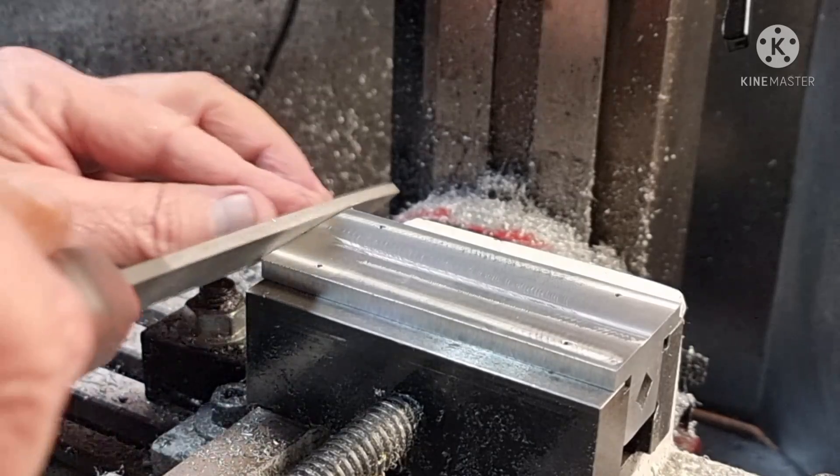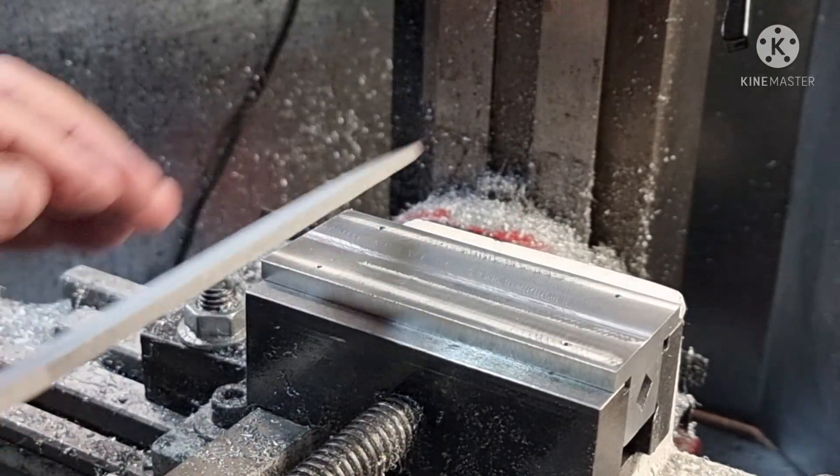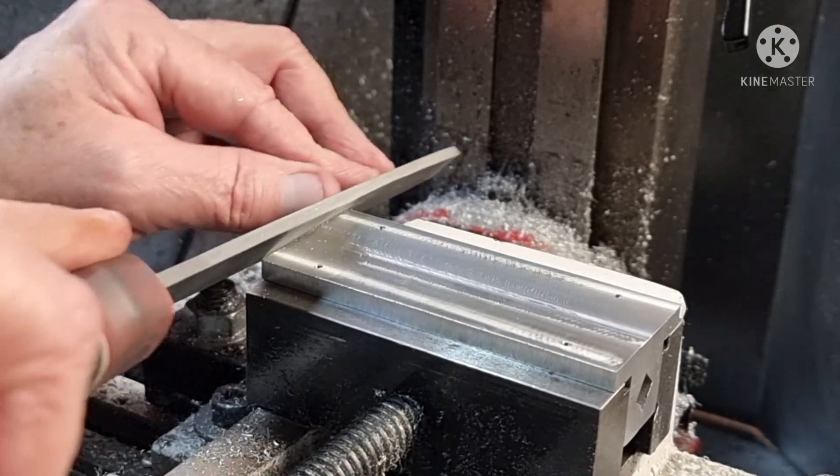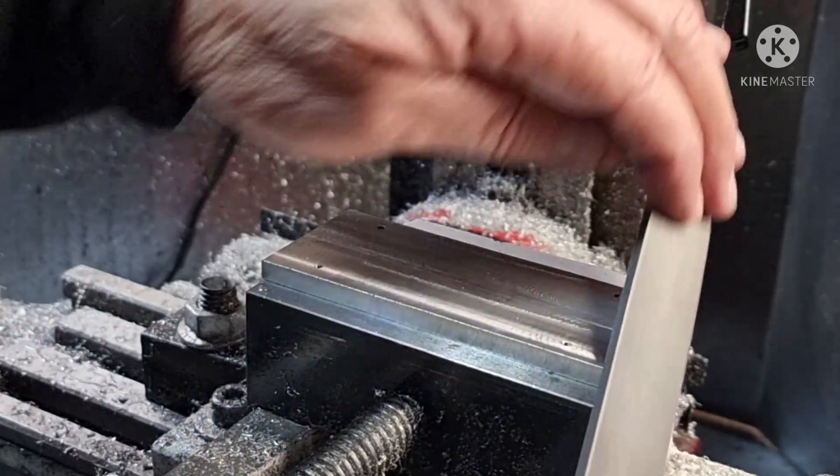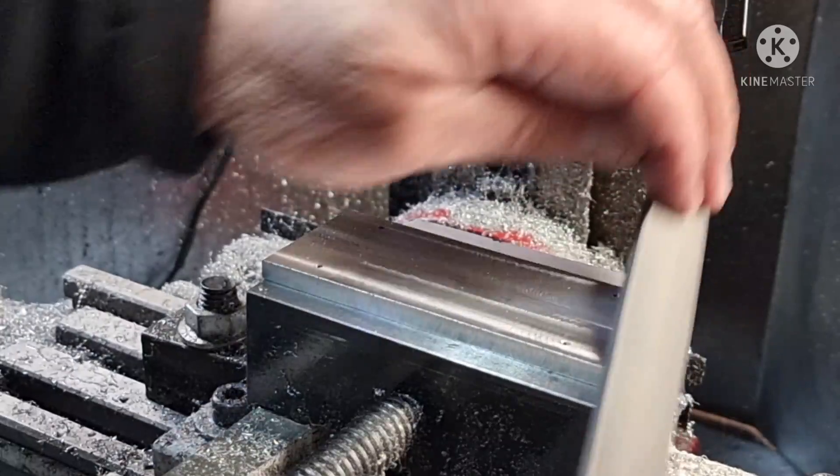These jaws are going to be drilled, filed, sawed, banged, dented — so not real worried about the finish.